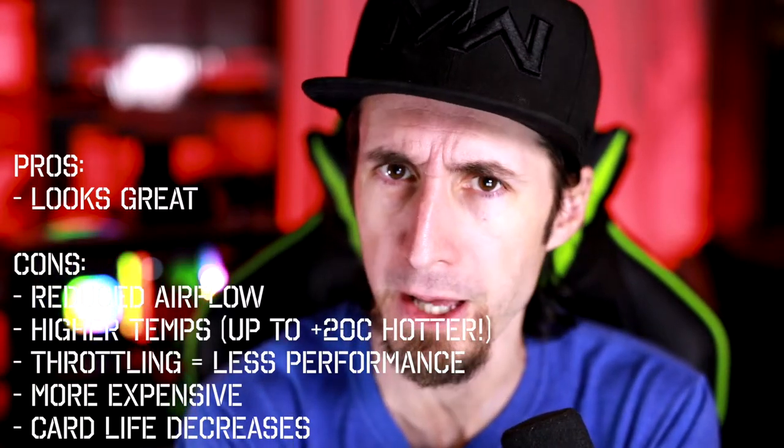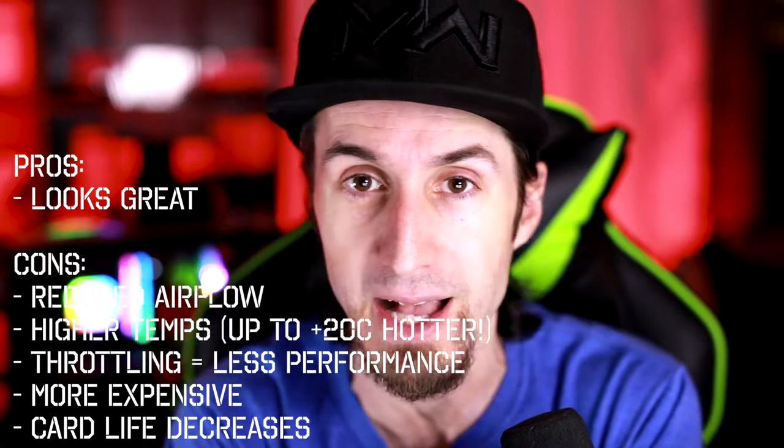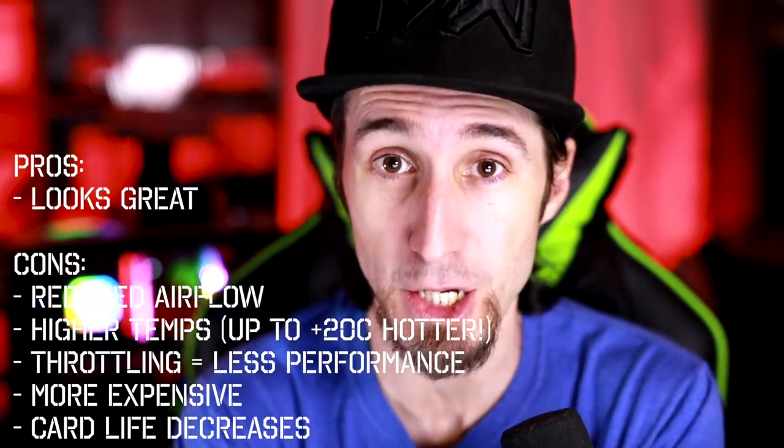Is it really worth losing GPU performance just to make it look better, when the entire idea of buying a 3080, 3080 Ti, 3090, 6800, or 6900 XT is to maximize performance? You buy a car with great performance and then degrade it to look better — that's counterproductive. It's also going to decrease your GPU's lifespan. If it's constantly overheating and throttling clocks, you're eventually going to have a dead GPU much sooner than if you'd mounted it horizontally.